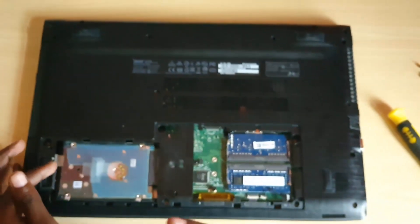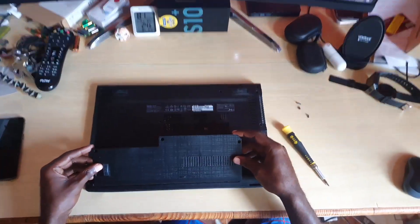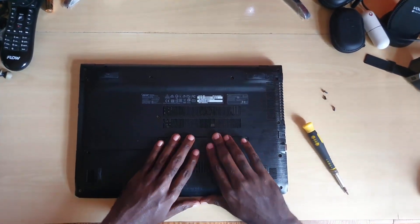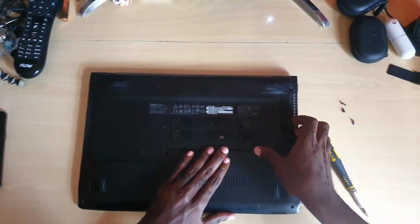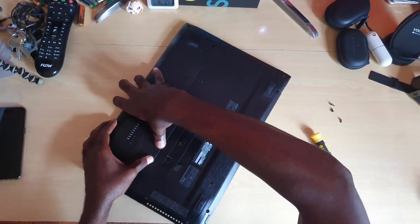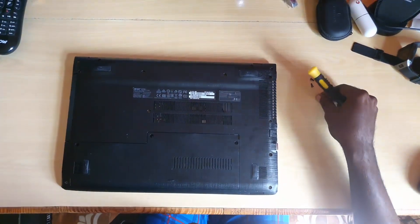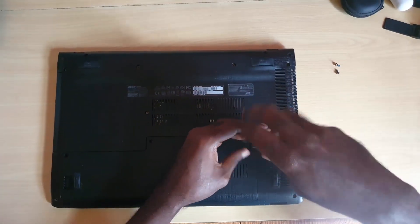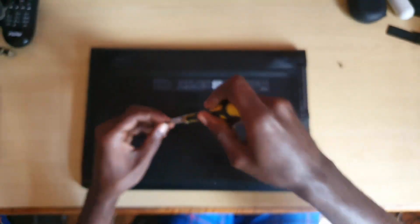Once the memory and hard drive are back in, get the back panel. Snap it back into place — it should go right in. If any section near the clips isn't going in properly, press with a decent amount of force. Then slide the screws back in and screw them down. I like using a manual screwdriver for a better feel — don't over-tighten.